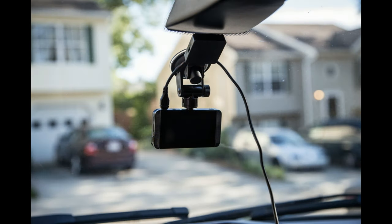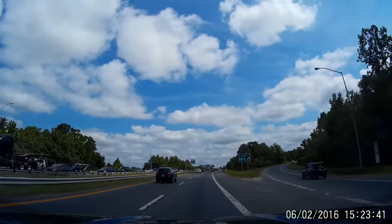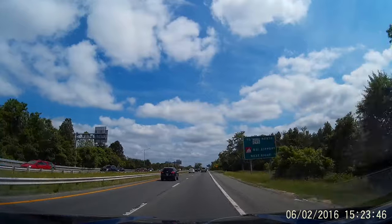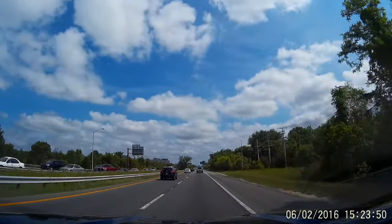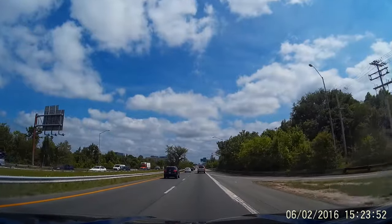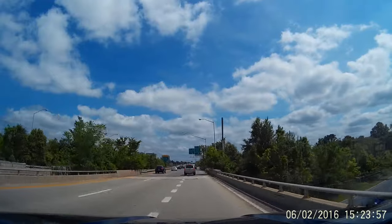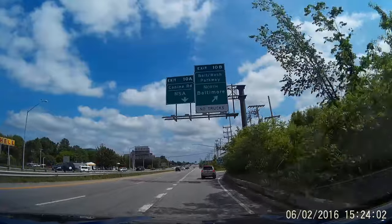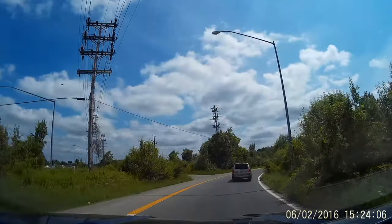The dash cam is pretty easy to set up. I initially started out using the suction cup with the GPS module, which is really easy — it has a plug that plugs right into the camera, you plug the cigarette lighter in, put your SD card in, and it's basically plug and play. KD-Linx also provides a software CD that includes a GPS video player, which is really cool. You can upload your video and it shows your miles per hour, your location, and all that stuff.